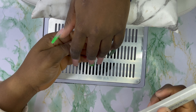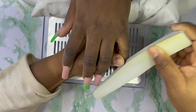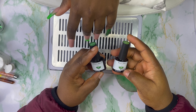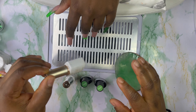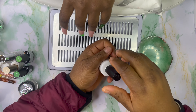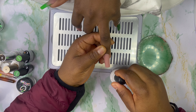Now I'm going with my buffer to buff all the nails. I'm working with these two greens — this one is lighter than this one. I'm going to work with white, some gold, and my glitters. First I'm going to apply a matte top coat on her nails and cure for 60 seconds, so that when I start doing the design it's very easy.